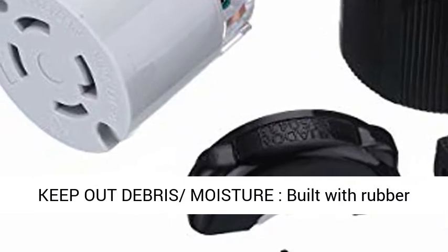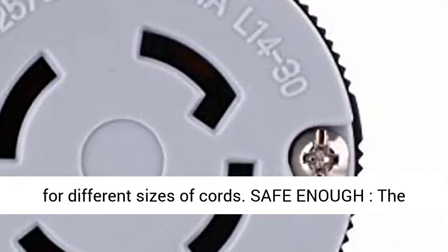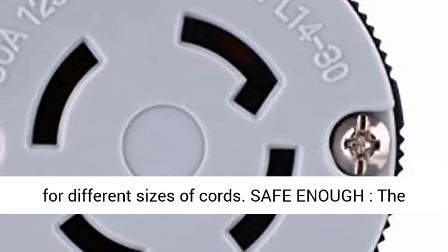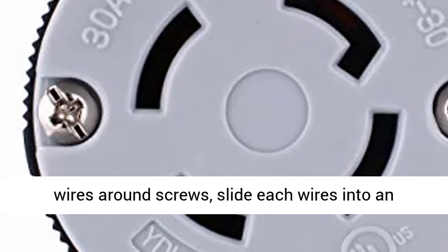Uses with 10 Gauge Cord for up to 7500W of Generator with 30A Outlet. Keeps out debris and moisture with a rubber grommet inside, giving moisture and dirt protection for different sizes of cords.